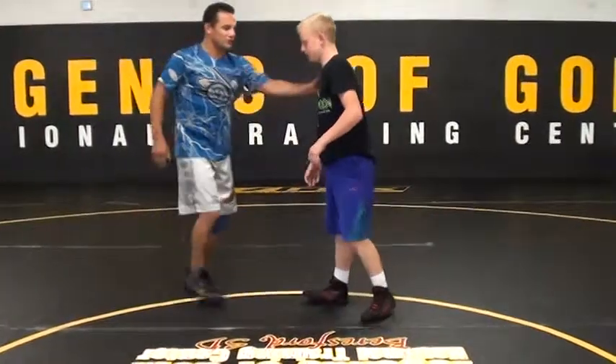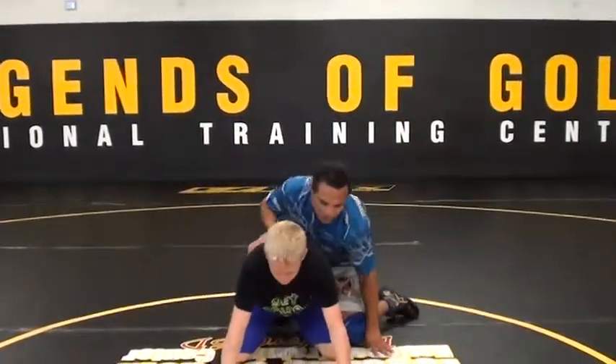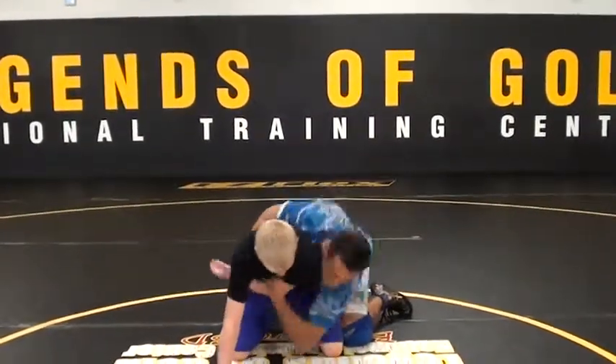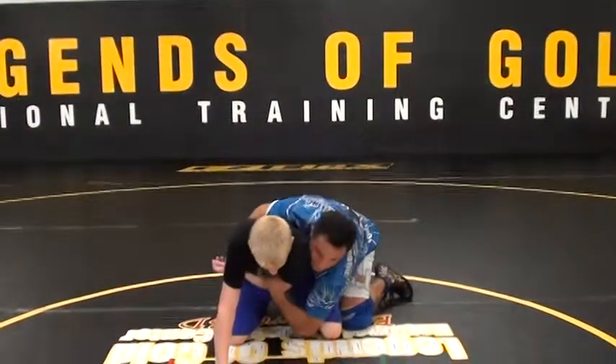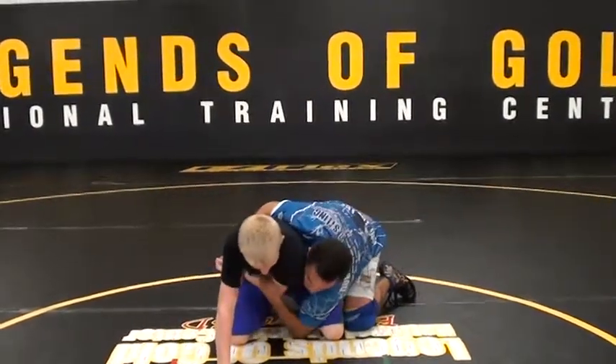Now let's go on top. This twister motion is real similar to our cross wrist roll. So I'm here, I hit my cross wrist roll here, and then I roll. It's the same thing as a twister type, but more now I have this whole body — so it's like a body twister.